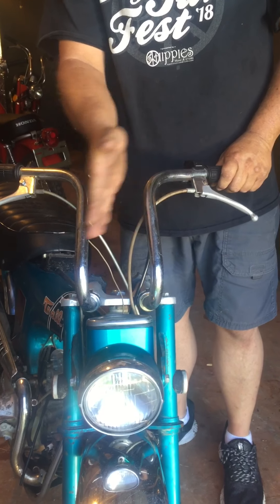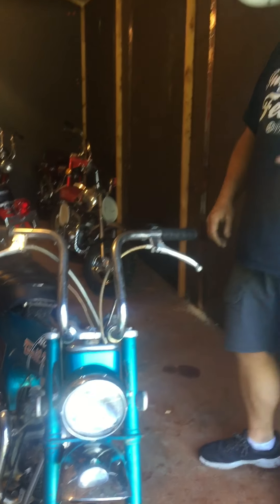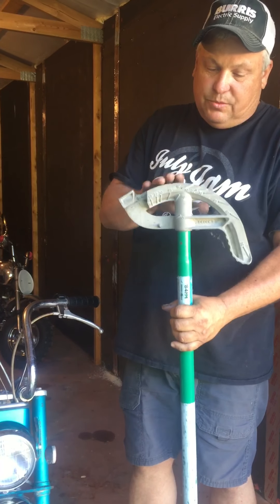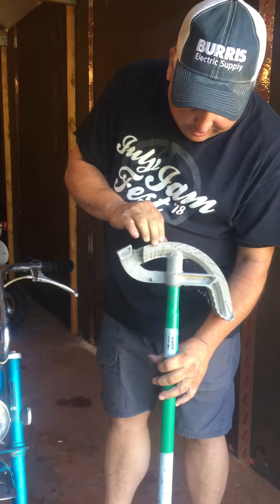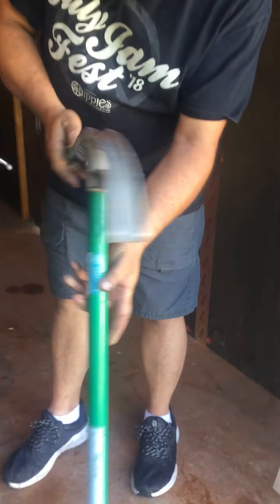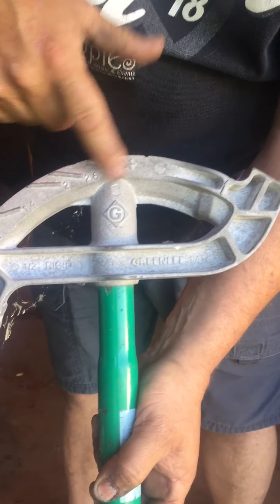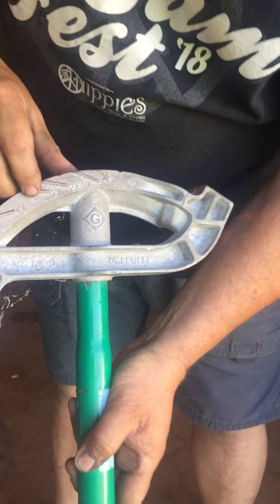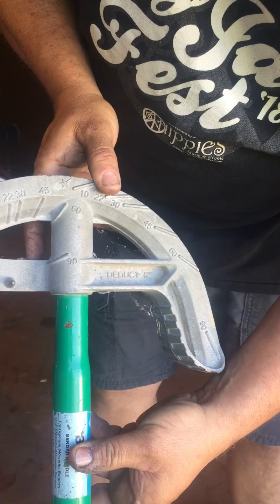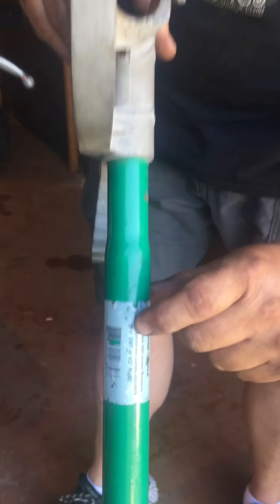What I'm gonna do is — you go to Lowe's or Home Depot or anywhere — and get one of these conduit benders. I think they're about thirty-five to forty dollars. You want to get one that's three-quarter inch EMT. Right here it says three-quarter inch EMT — that's what you want.